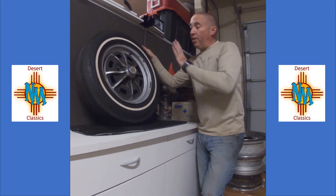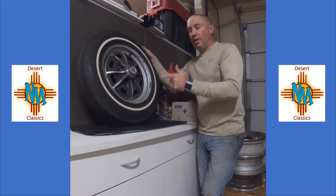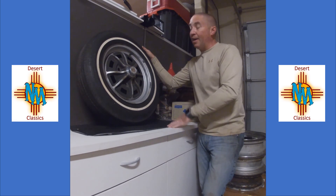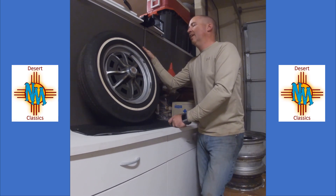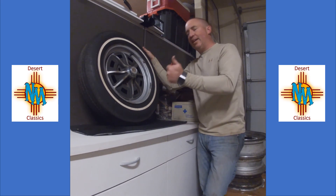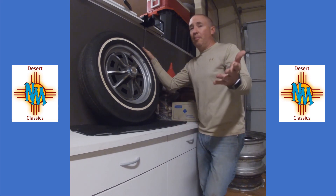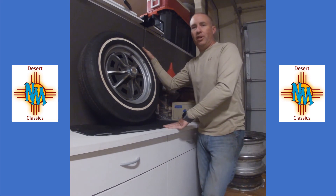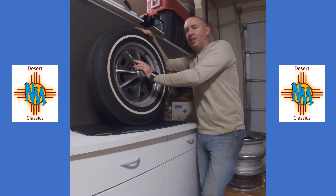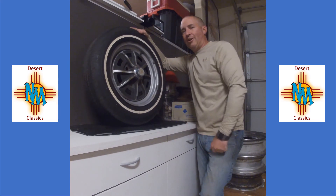That's it for tonight and for this wheel. Next week we'll be getting into a Dan Gurney-style wheel — I have to go pull one off a 914. Join us again next week; please like, subscribe, and hit that notify button. Most of all, just enjoy what you drive — classic cars are meant to be driven. If you want to collect something just as a showpiece, check out some wheels.